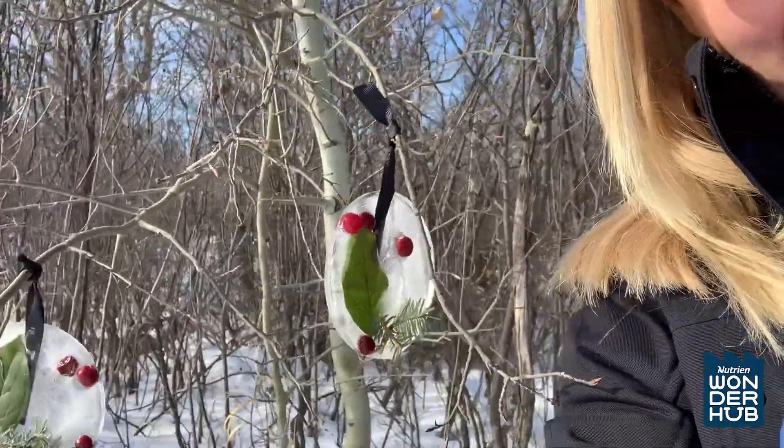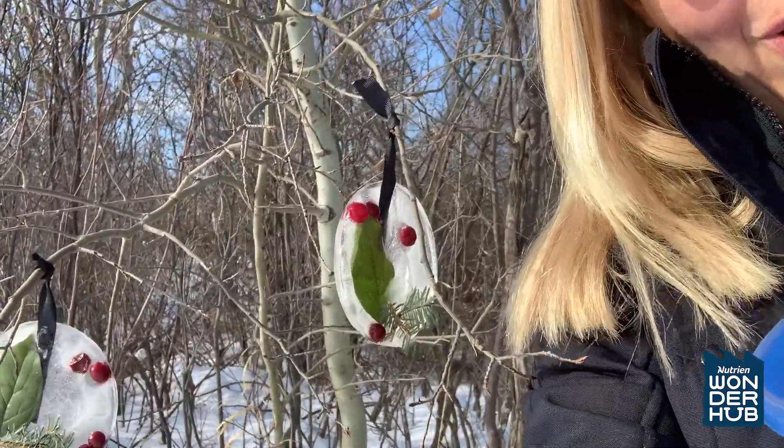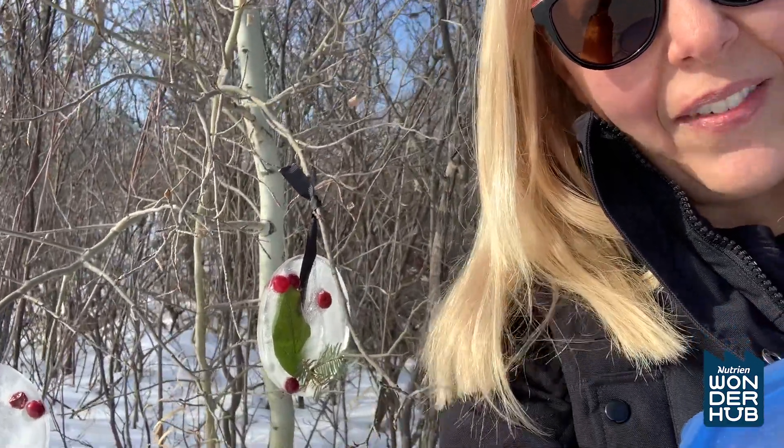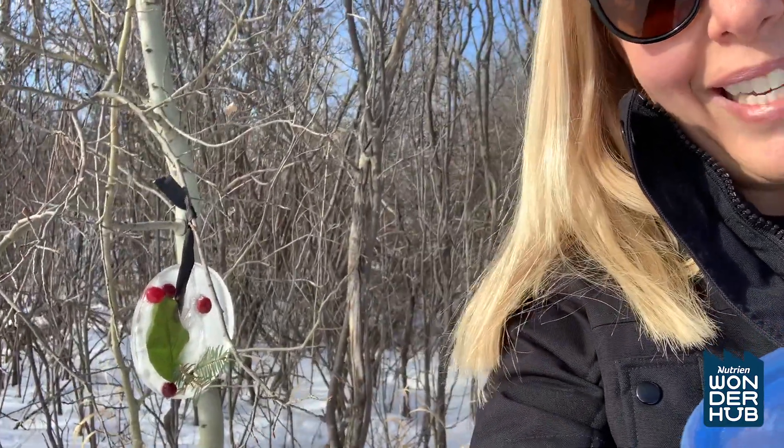The next day you come outside and tie it to a tree. So pretty, so beautiful! That's a great activity to do outside with your family to build memories together. If you'd like to see any more great activities like this, go to wonderhub.ca. Bye for now.